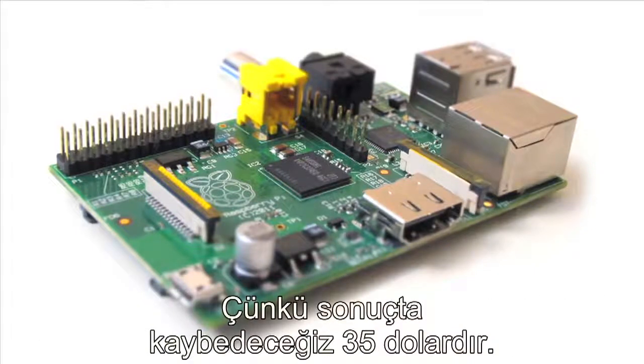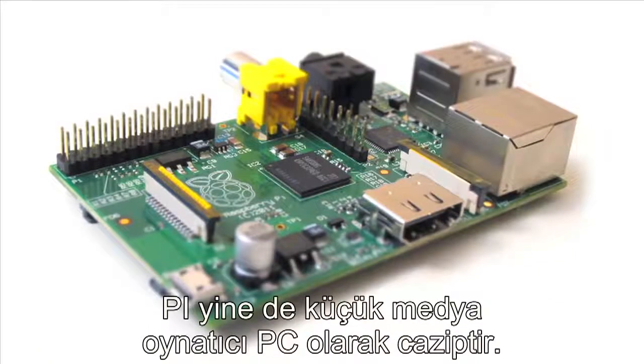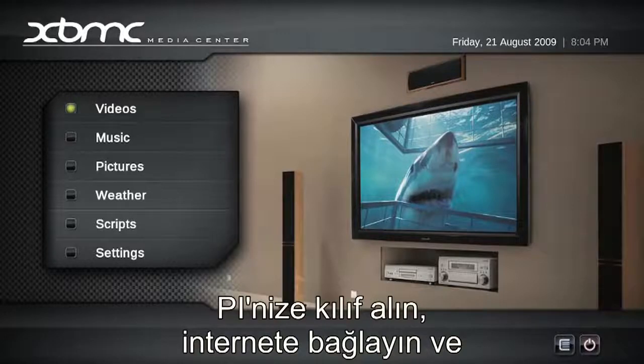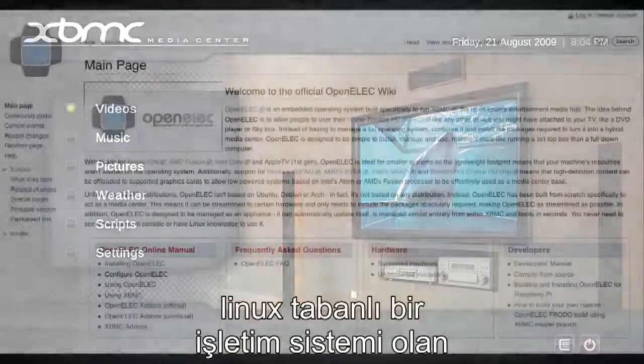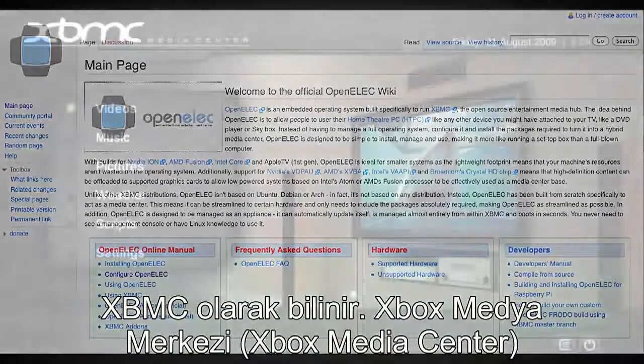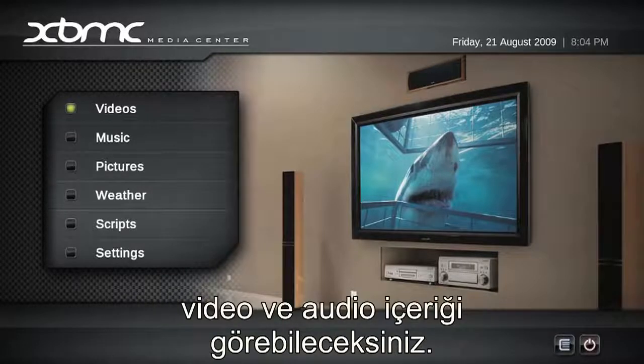Because even if you do break it, you're only out $35. But if you don't care about programming or learning the hardware, the Pi also makes a really cool little media PC. Get a case, hook it up to the network, install another OS called OpenELEC — which is basically a back end for XBMC, the Xbox Media Center — plug it into your TV and you are ready to start streaming video and audio content to your high def television.